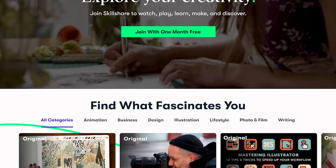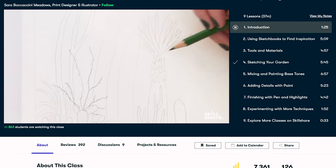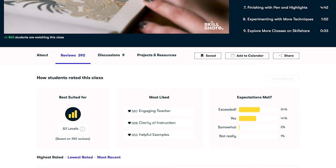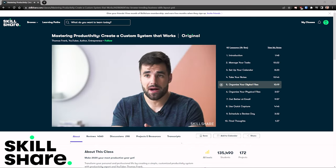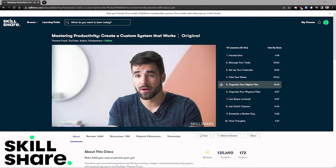Skillshare is an online learning community with thousands of inspiring classes for anyone who loves learning and wants to explore their creativity and learn new skills. I've been watching Thomas Frank's course on Mastering Productivity, which taught me how to organize my files in the cloud so they're easily accessible for myself and anyone else anywhere in the world. These tips have helped me reduce stress while still creating content and holding a full-time job. It's valuable to save time by learning from an expert so you don't have to fumble through it yourself. Click the link in the description — the first 1,000 users get a month free.